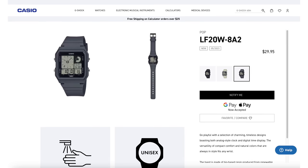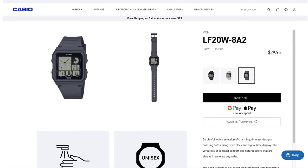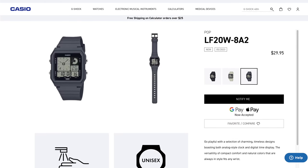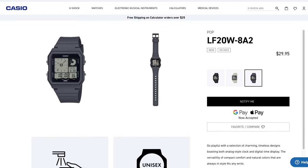When Casio announced this watch, I was all over it. And good job I did because currently they're completely sold out. They were only released a few days ago for a very nice price of $29.95 US dollars.